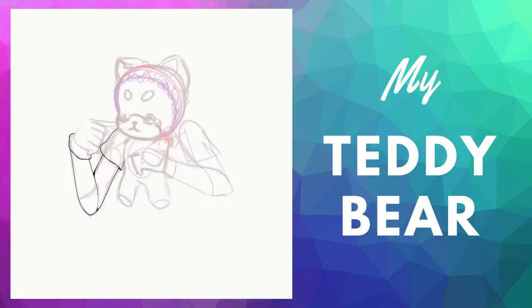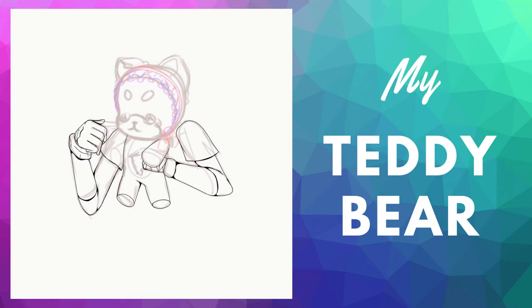For this video, I decided I just wanted to have fun with drawing, and I think it turned out alright.